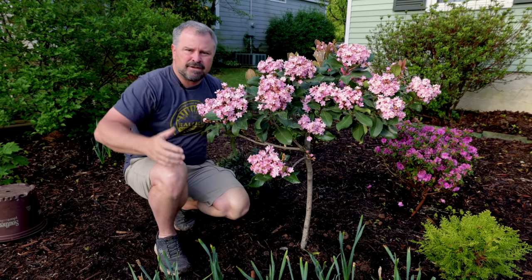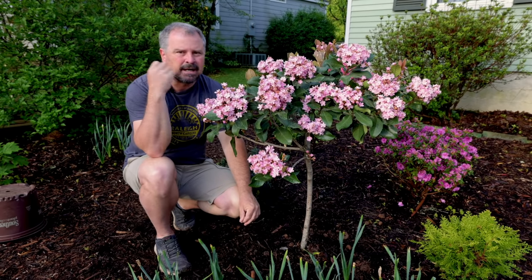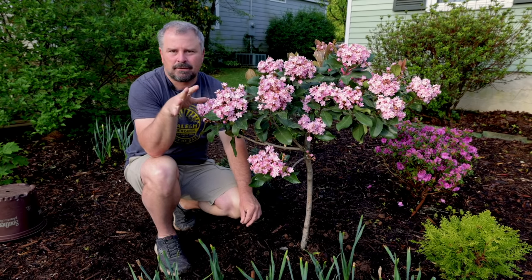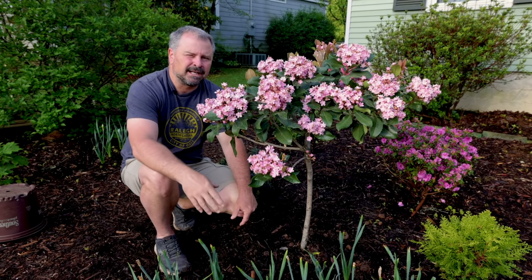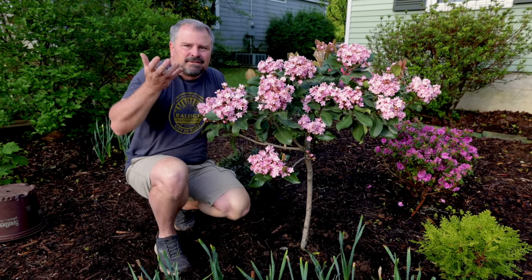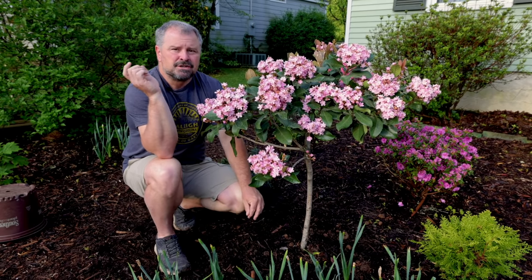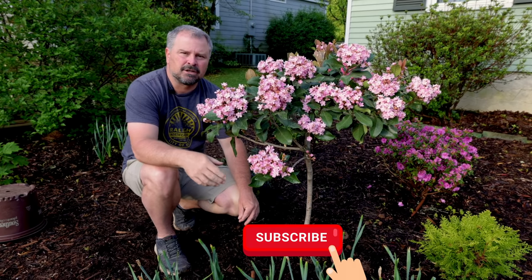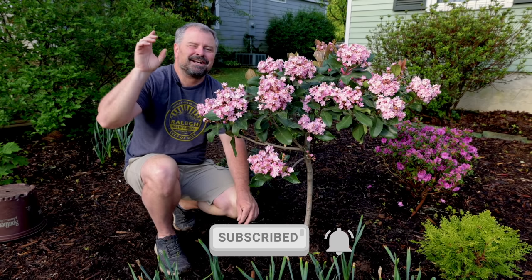I'd love to find a tree form rosemary for that area because it's super sunny. I'm on two tenths of an acre in Raleigh, North Carolina, trying to get some vertical elements without eating up the entire landscape. Don't forget to subscribe — I've got that hydrangea in the backyard that I'm going to be tree forming over the course of 2021. Thanks for watching.